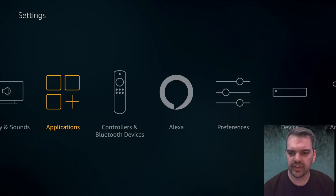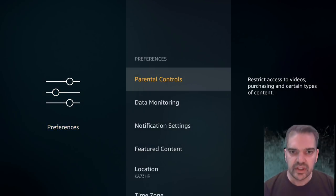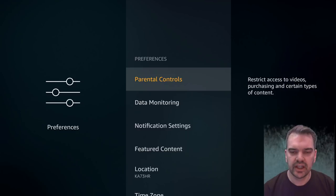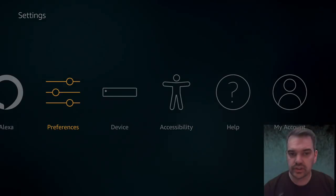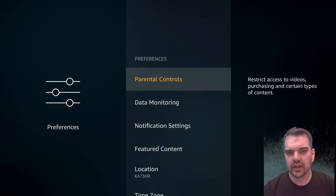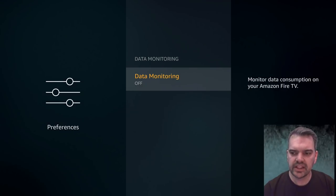Come back out of there and go along to Preferences. All these tweaks are just to try to make your Fire Stick or Fire TV work less hard. Go into Preferences, click enter, then go down to Data Monitoring and click enter. Make sure your data monitoring is switched off — it's just another function that may be using some processing power that you don't need.